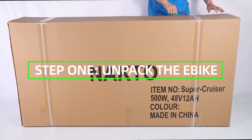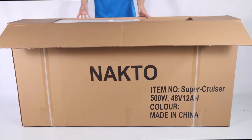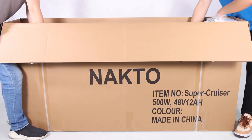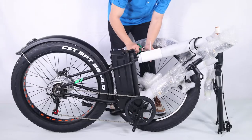Step 1: Unpack the e-bike. Pull the frame and all parts — charger, seat, toolkit, keys, fuse, nut caps, manual, and pedals — out of the cardboard box. Separate the bike from the foam padding and cut off all zip ties with scissors.